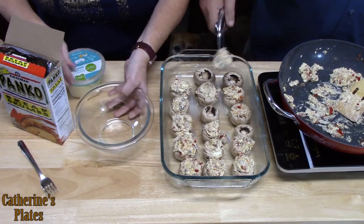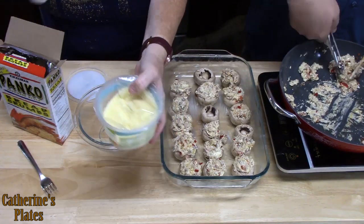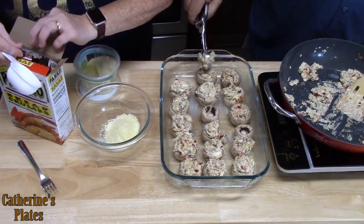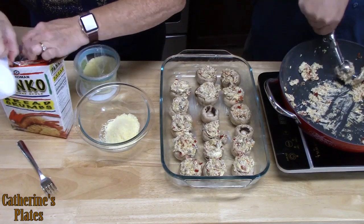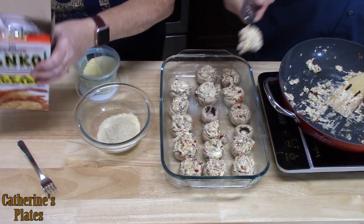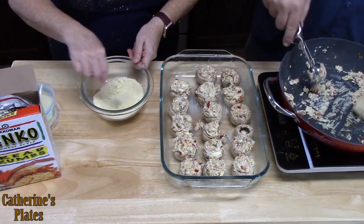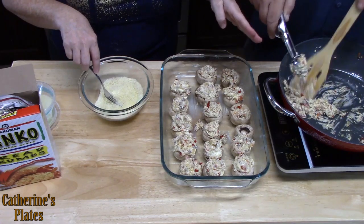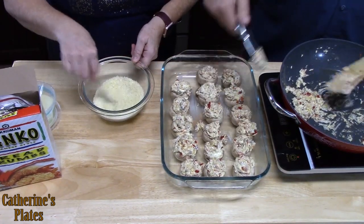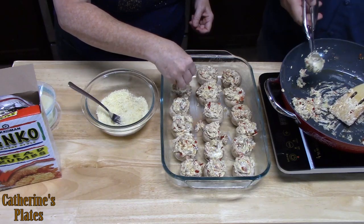I'm going to take a small bowl. I've got some very finely grated fresh Parmesan cheese — I'm going to put a quarter cup into the bowl. Then I'm going to put a quarter cup of some panko crumbs. Just give that a little blend. Those mushrooms are looking good — that was just the exact amount needed for these 17 mushrooms. We're going to take the crumb mixture and just crumble it on the top of each mushroom.